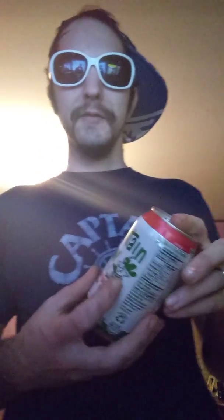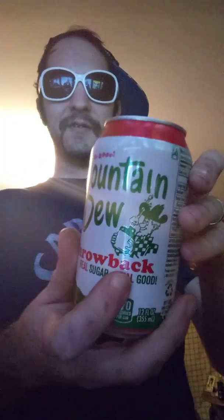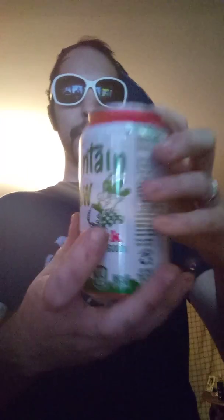This is my third one today. Can design — I think it's pretty cool. It's got Willy the Hillbilly on it. A hillbilly created Mountain Dew, so back in the day Mountain Dew apparently had moonshine in it. There's Willy the Hillbilly right there.